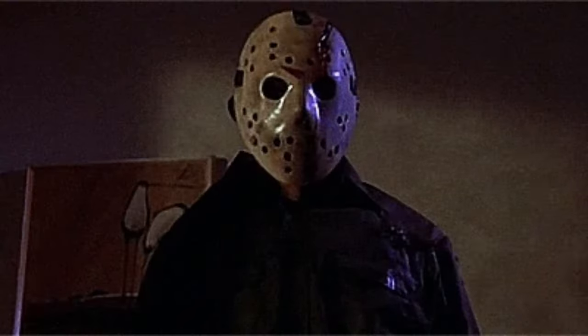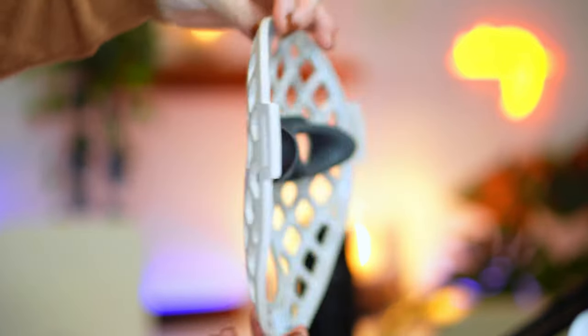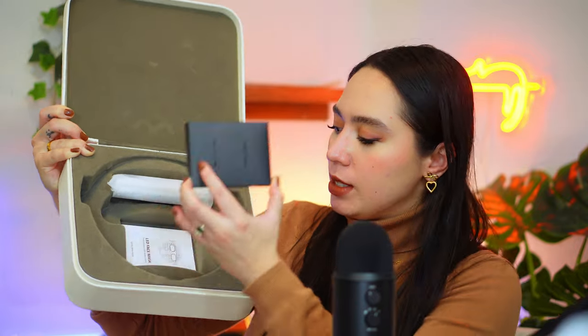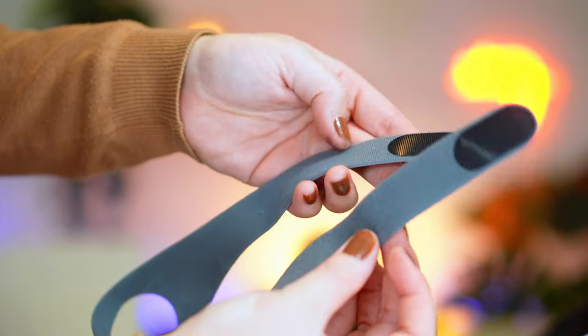Wow, oh my gosh — it kind of looks like a ski mask almost, but I love the color. This is right up my alley. And it's extremely light as well, which makes it really easy to travel with. It does come with a user manual, some straps, and it does come with a remote. The remote looks pretty nice. This is a charging port as well, so it does come with its own strap and its own cable.